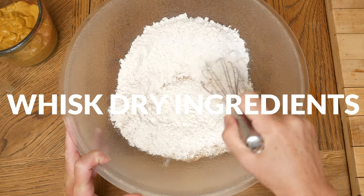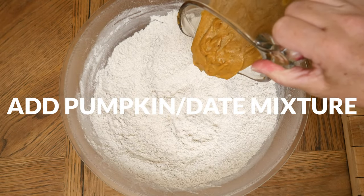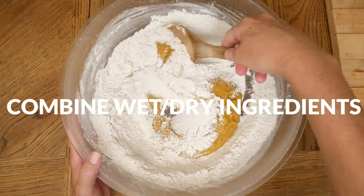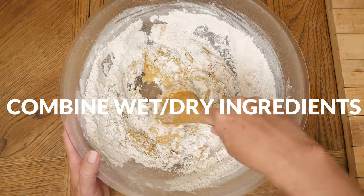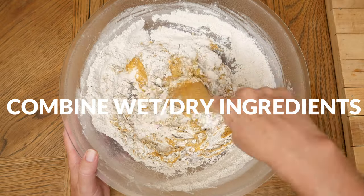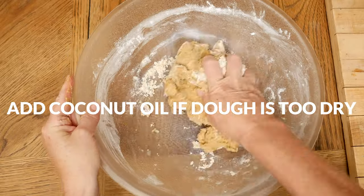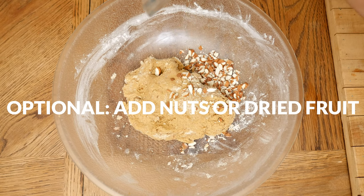Whisk together all of your dry ingredients, then pour in your date and pumpkin mixture. That mixture will be thick — mix together to form a dough. Using your hands may be helpful to fully incorporate the ingredients. Add a little more flour if your dough is too wet, and a little coconut oil if it is too dry. If you'd like to add in some nuts or dried fruit, fold them in now.